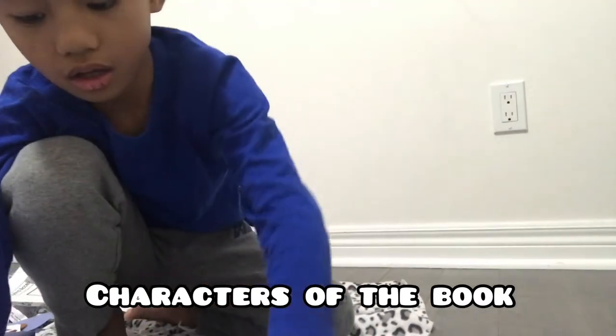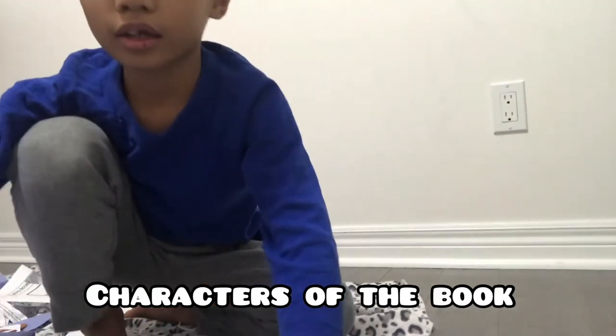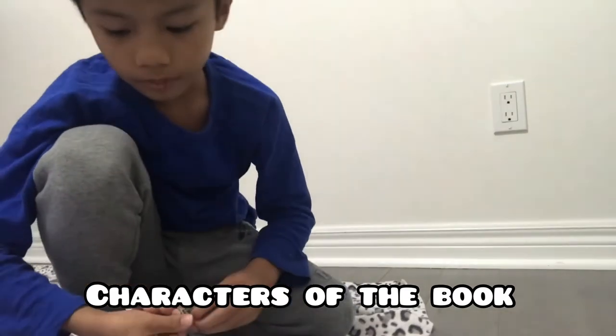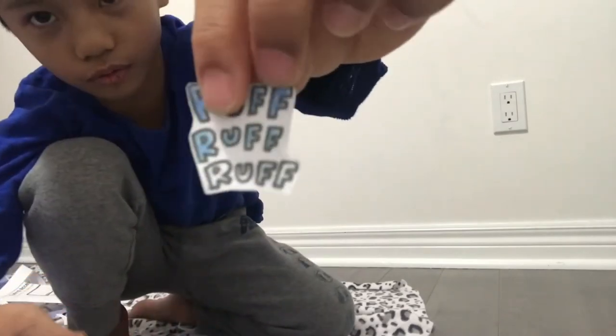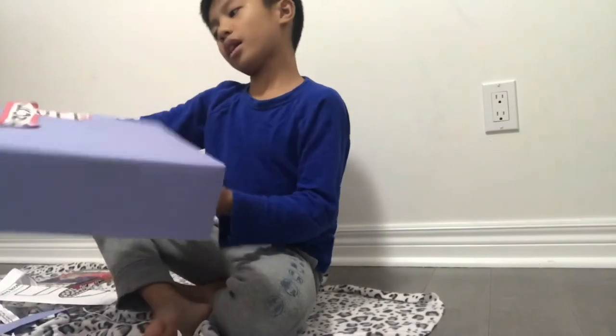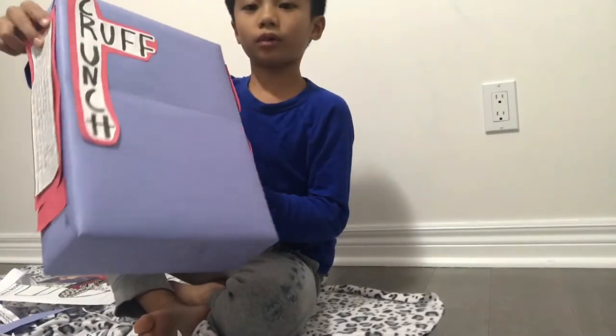Here's Zara. Here's Zuzu. And here's this kind of message. And here's Dogma — Ruff, Ruff, Ruff, Ruff, Ruff. Here's my Ruff Crunch.